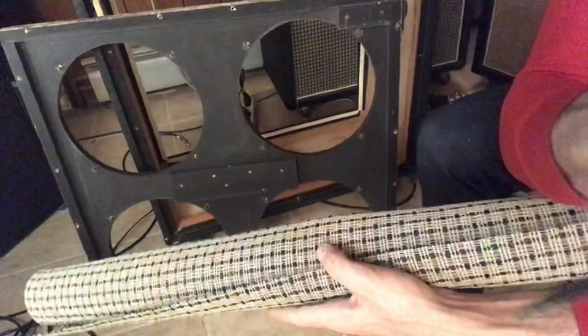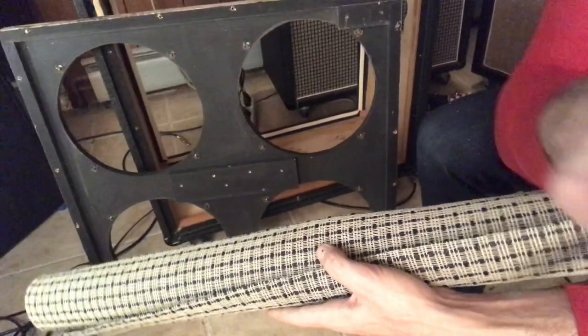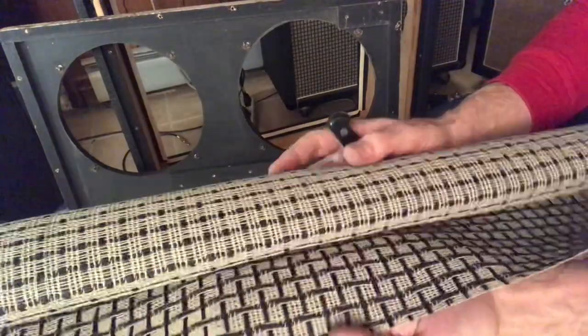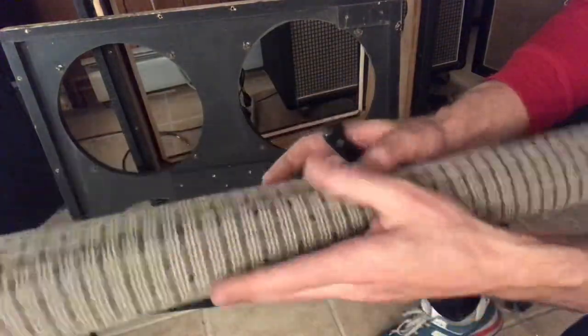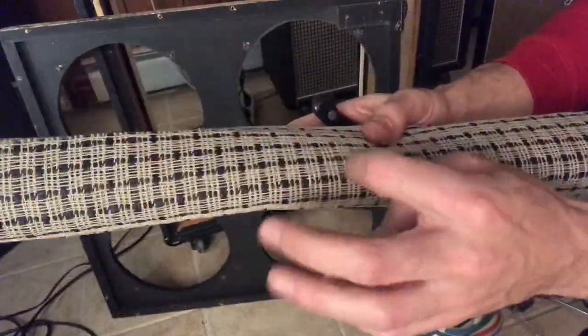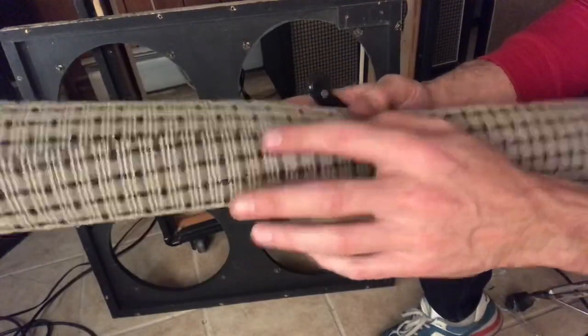Let's cover it. Here we've got our replacement grill cloth — Marshall Checkered variety. It's got a front and a back. We're going to make sure to put the front on the front and the back on the back. Here goes nothing.